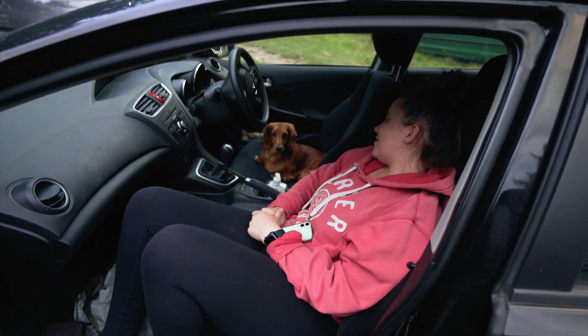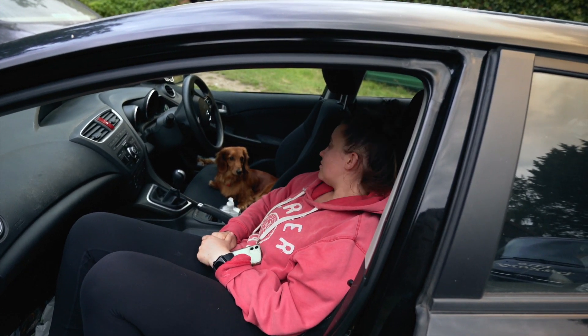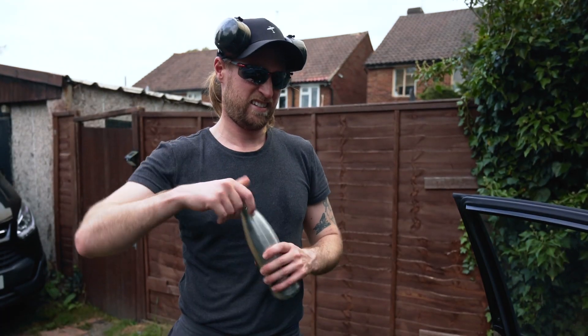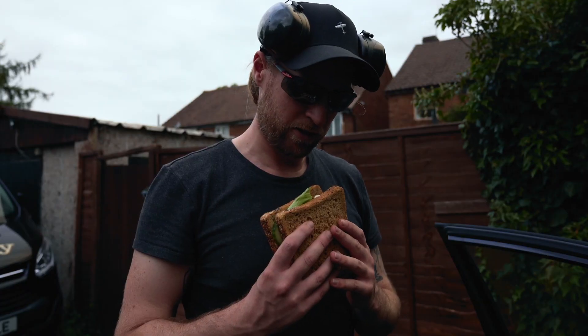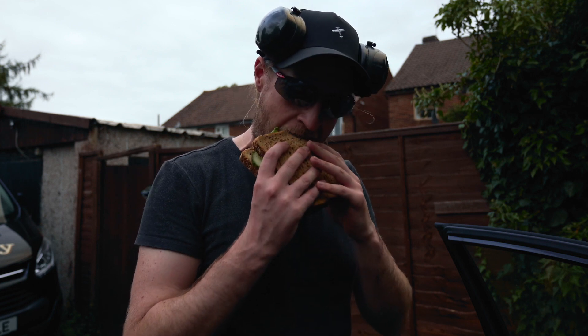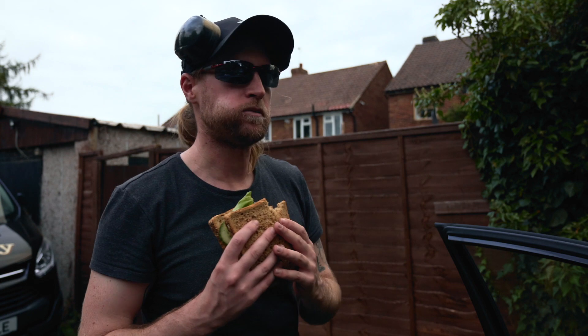I'm going to have a quick break and something to eat — we've made a sandwich. Quick lunch stop. Coleslaw, tomato, cucumber and lettuce, and a little bit of cheese.